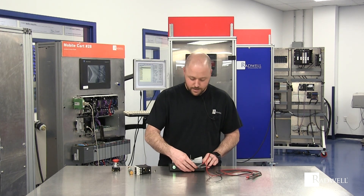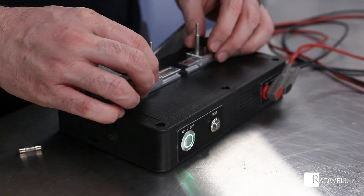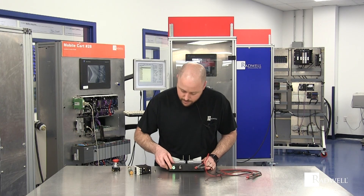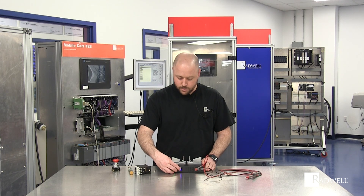We have two test lead jacks here, two sliding beams with pins, and these two bars here for fuse testing. Make sure the unit is on. Press the test button — we can hear that we have an audio tone as well as the blue light.